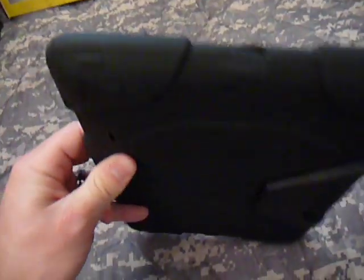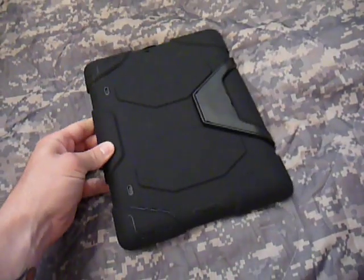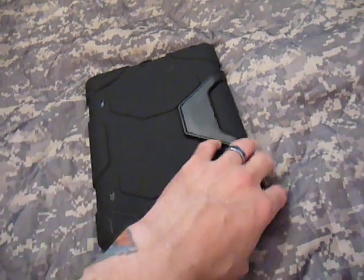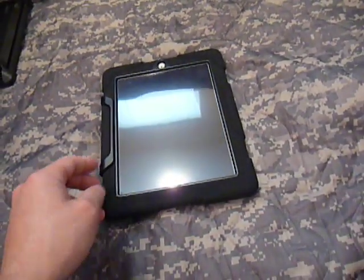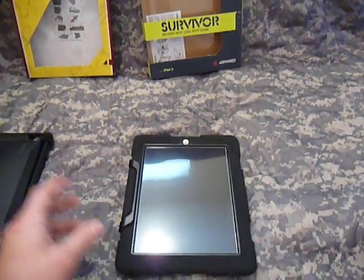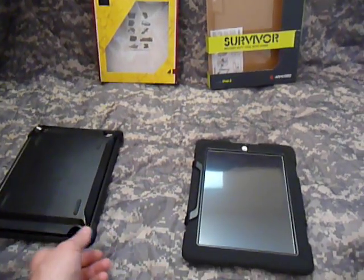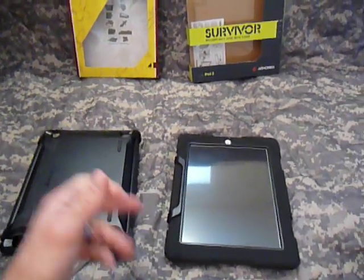Great case, guys — I hope you liked my review. If you have any questions, please post them and I'll try to answer you the best I can. To wrap up: the Otterbox Defender Series and the Griffin Survivor Series — both great cases, both have their good and bad points. I hope this video helps you make your decision. Thanks, guys.